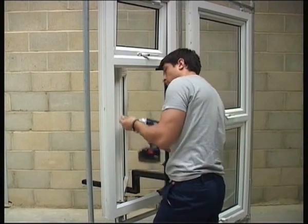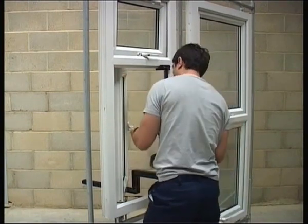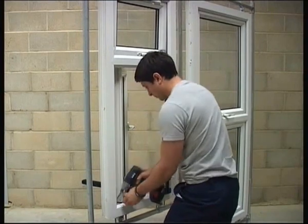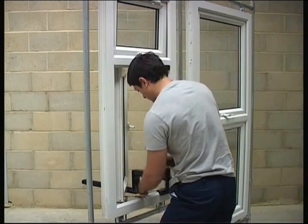Conservatory roofs and other obstacles are no longer a problem. Working on a kitchen worktop or over a bath is no longer an issue. The patented Sashmate Side Hung works on new PVC, aluminium, and wooden windows.